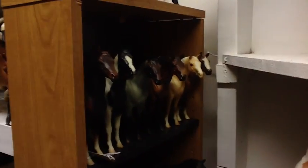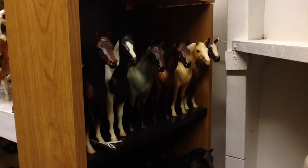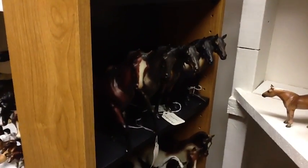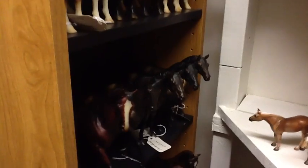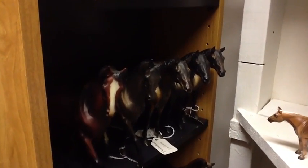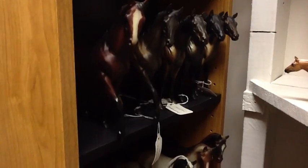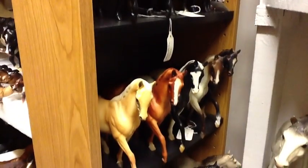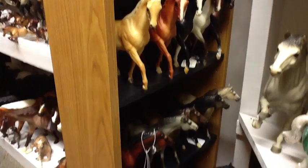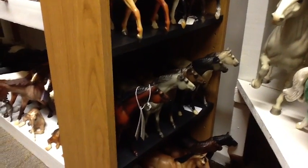Down further we have a couple more Swaps and Terangs, and lots more Terangs and some Kelsos. It's really dark down here. I like my bay Terangs — they're actually all the same release but they're all a little bit different. A couple more Kelso models.